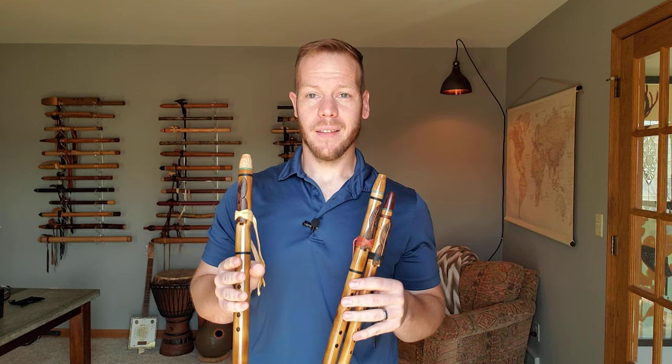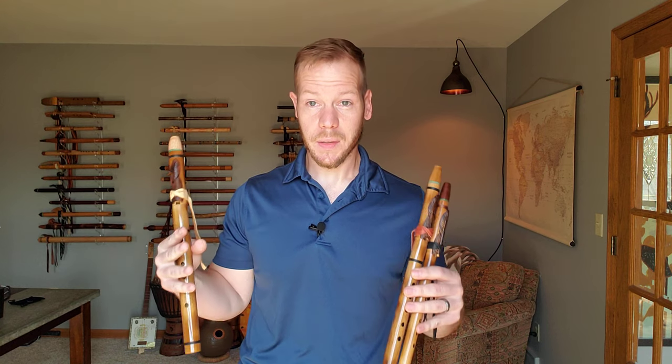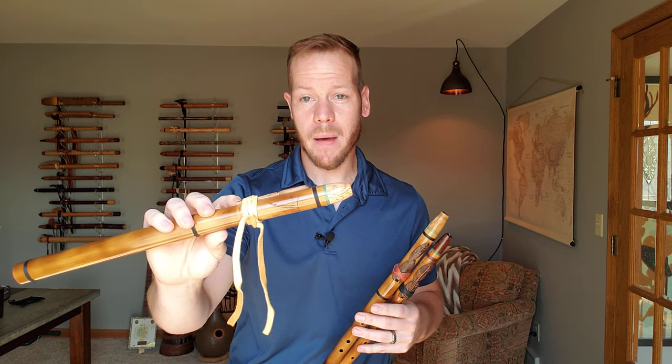I really love the sound that bamboo produces in flutes, and when we get to higher range flutes, typically what we hear is that the flute's voice gets a little shrill sounding. But the bamboo lends itself to be very mellow and sweet, and that carries over too with these higher range flutes. Made from bamboo, they have binding on them as well, and the block of the flute itself is made from bamboo.